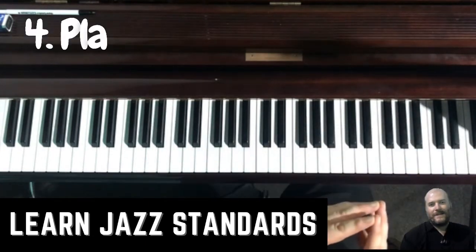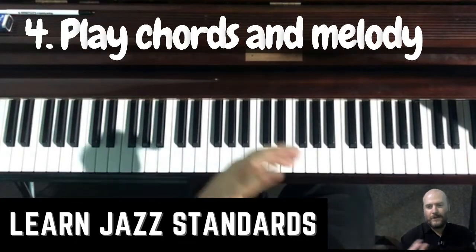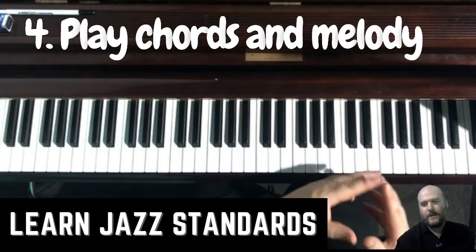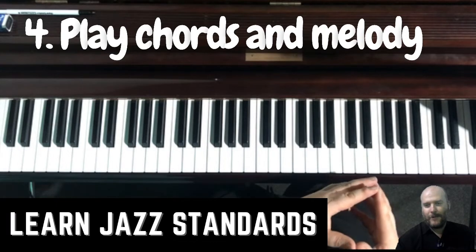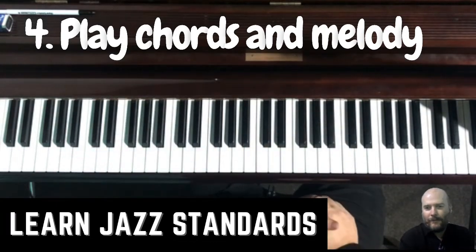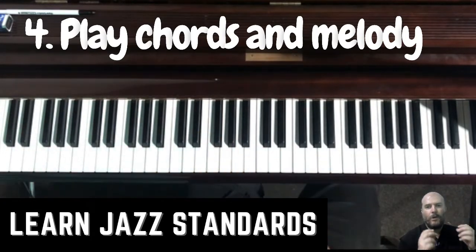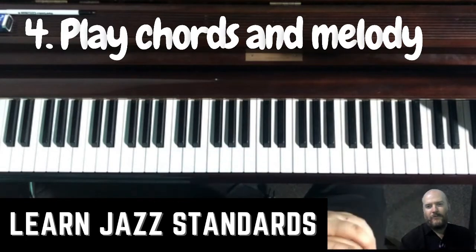Number four is very simple as well, and that's to play the chords and the melody. You might want to start doing chord voicings, or you might not at this point in time. Just play the song, enjoy it, and have a bit of fun. Play it through a couple of times. Now we want to really learn it so that we don't have to look at the fake book or the real book.